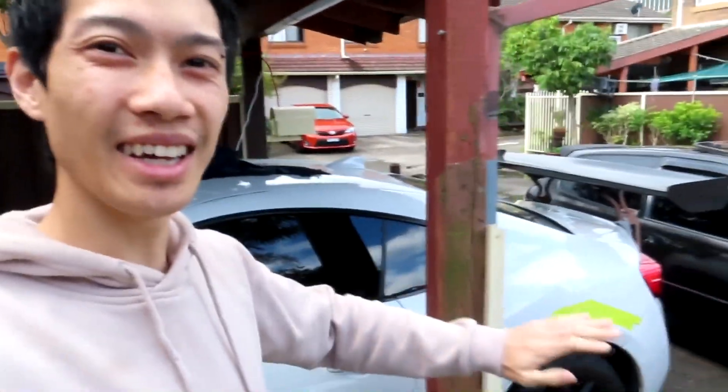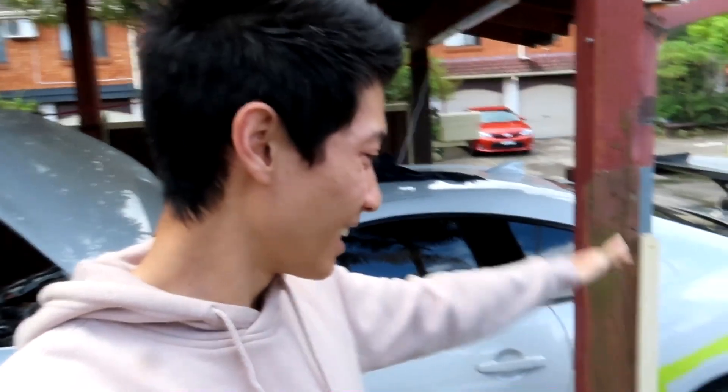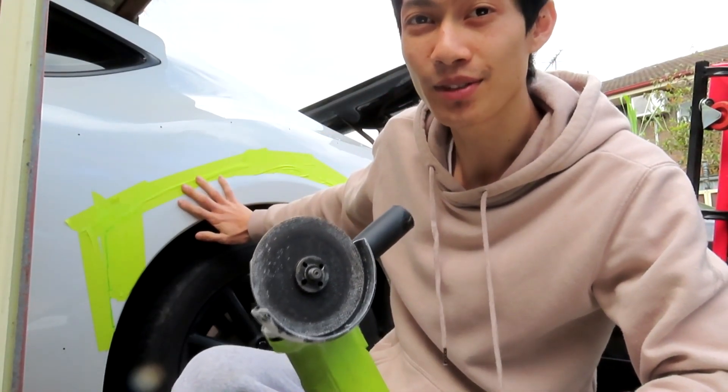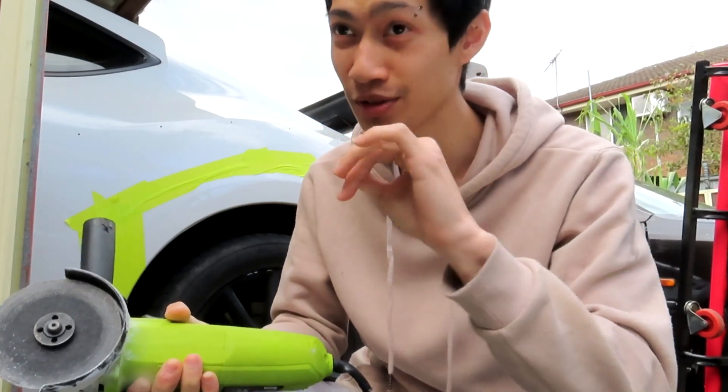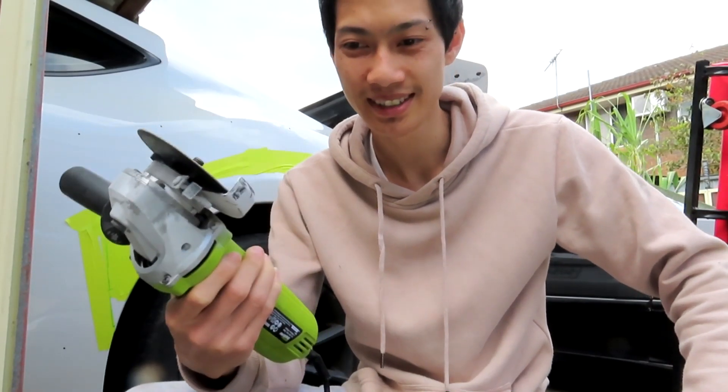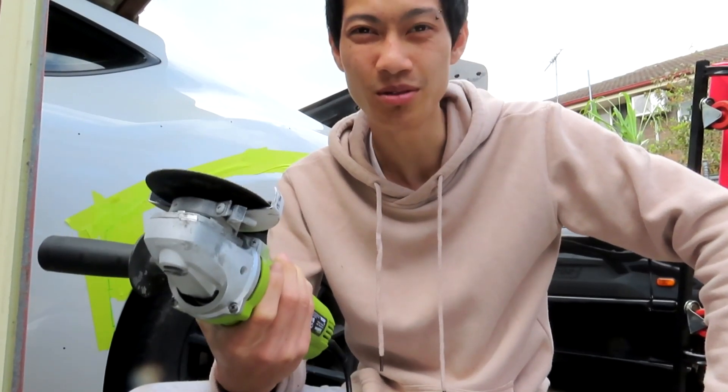All right guys, enough playing around — let's finally just chop off the guard, get it over and done with. No more wasting time, just send it. If I make a mistake that's on me — it's all for content. This is the moment we get serious and cut this fender. I might even keep this rear fender and the other side as a trophy — post it up in a frame as a token of memory. I already did the front so we're already past the point of no return. Let's just do it.